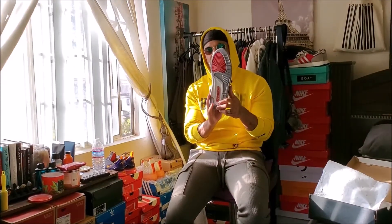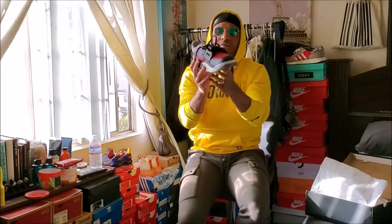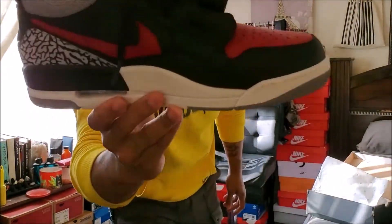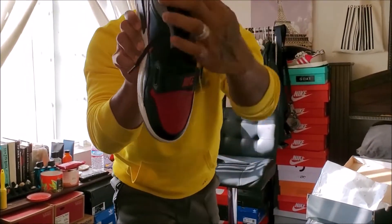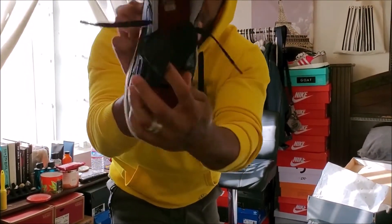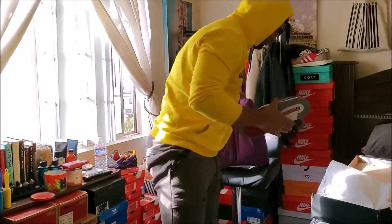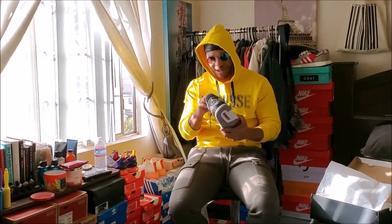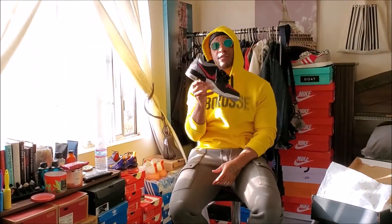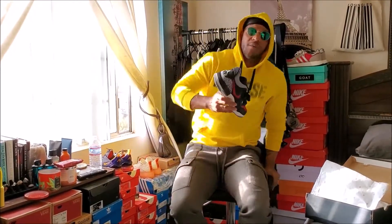You will regret not copping these because I guarantee you in a year or two these will be at crazy resale prices. This is the bottom — these are fire. We're going to walk it to you a little bit. I wanted to do this unboxing because a lot of people didn't see these.